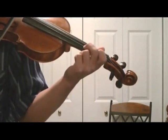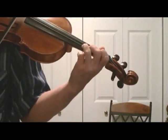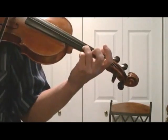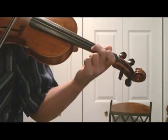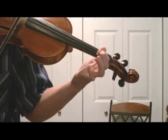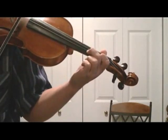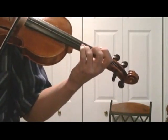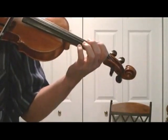Now we're going to do the eighth notes up here at the tip, two of them. Now third finger on the A string, and then we're going to do the eighth notes down here. Second finger. Eighth notes up there. First finger, B, three. And then we're going to do the eighth notes.